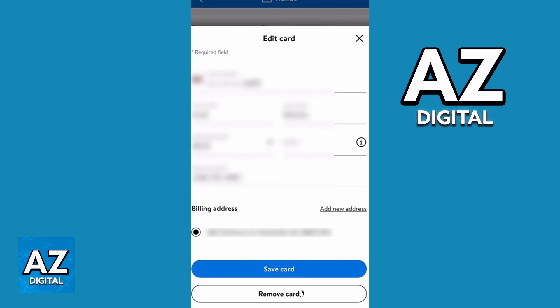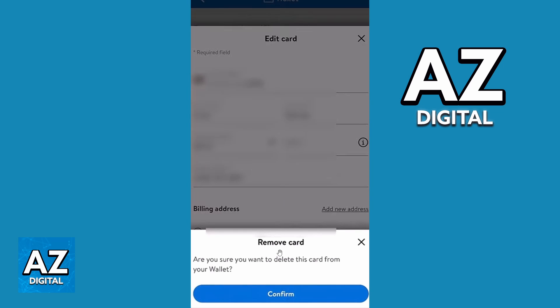Click on that option and a remove card message will appear on your screen. It will say: are you sure you want to delete this card from your wallet? You can click to confirm if you want to do that.